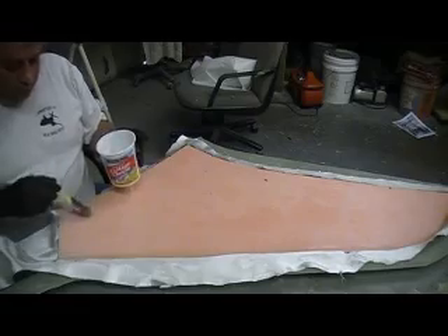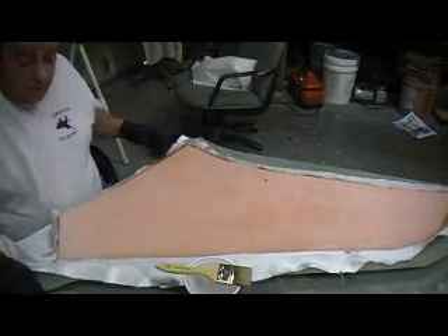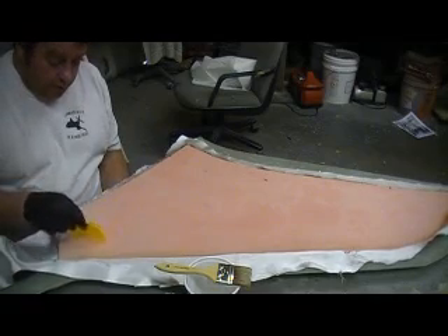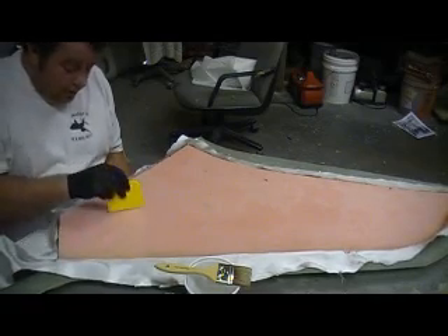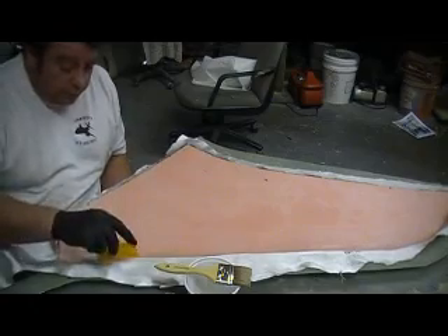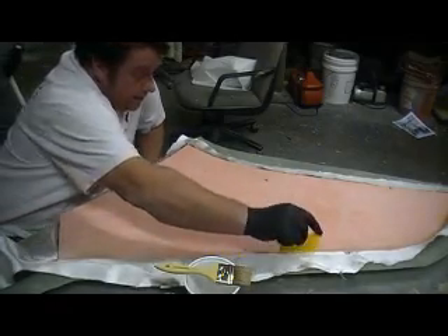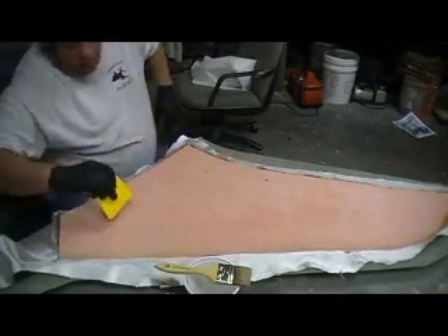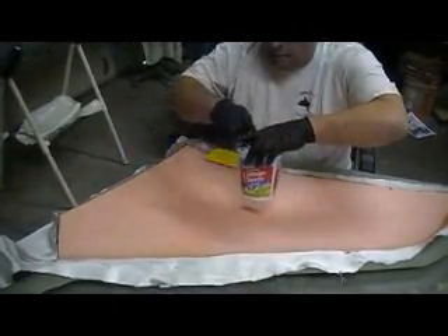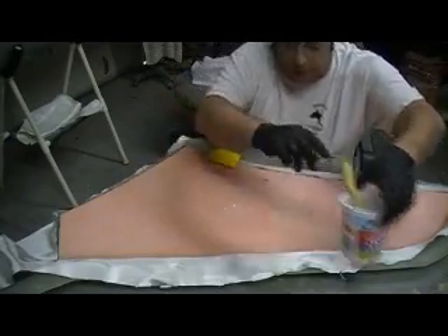You want to smooth it out — you just don't want to press real hard and try to scrape it down too thin. We want a good bond. Put some resin on here and go over it again.